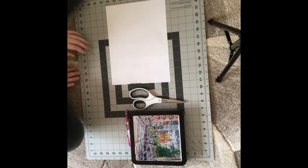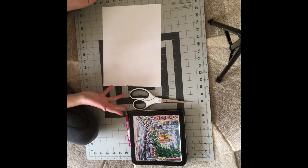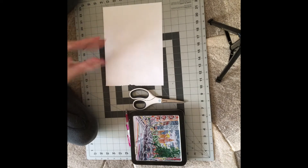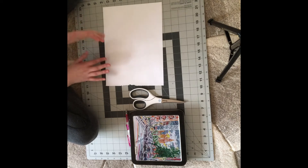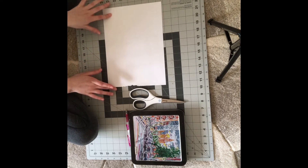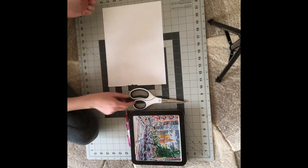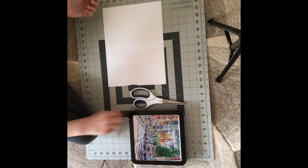Okay guys, so for this first card, we're first going to need some paper. You can use construction paper too — that can be in different colors — but I'm just using a plain piece of white paper. And you'll also need some scissors, some markers, and a pencil. And then you're all set.